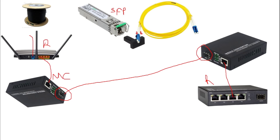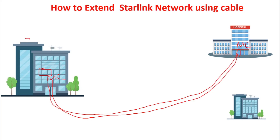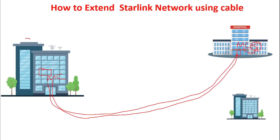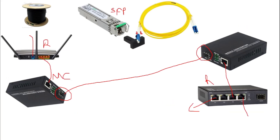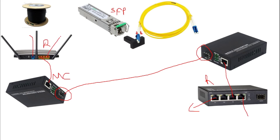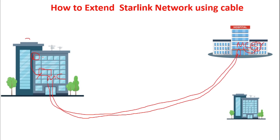From the ethernet port of the media converter in Building B, connect to a switch. From this switch, just as I explained in my previous video, you can now extend the network using wireless access points to provide coverage inside the building. You can add as many wireless access points as you want from this building, and you can also add a router with access points to specific locations you want.